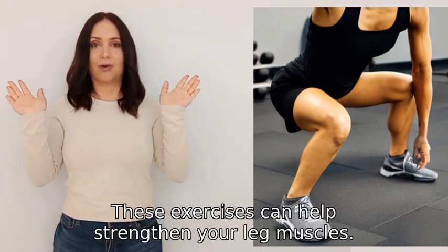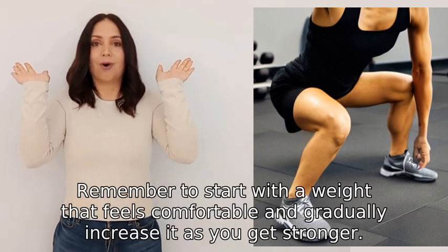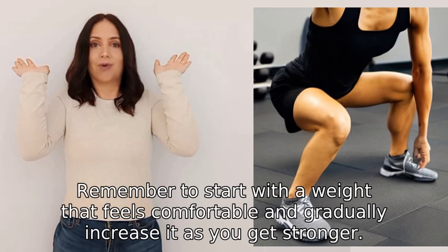These exercises can help strengthen your leg muscles. Remember to start with a weight that feels comfortable and gradually increase it as you get stronger.